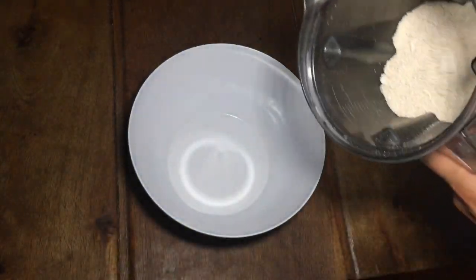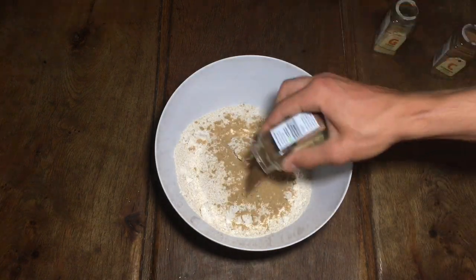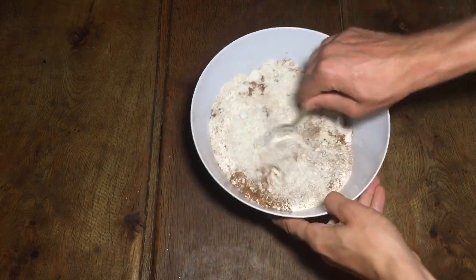The first and main ingredient is oat flour. This is just simply blended up oats — you can see how to do this in a video I made previously. Then you're just going to add spices of your choice. I'm just adding ginger, mixed spice, and cinnamon. Then you're going to mix that up.